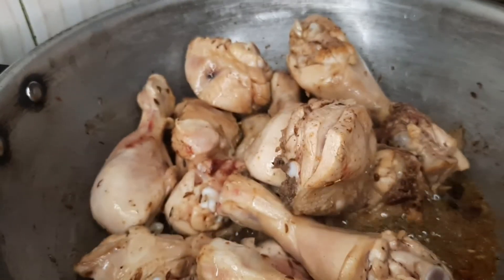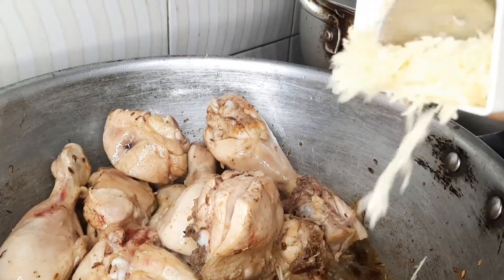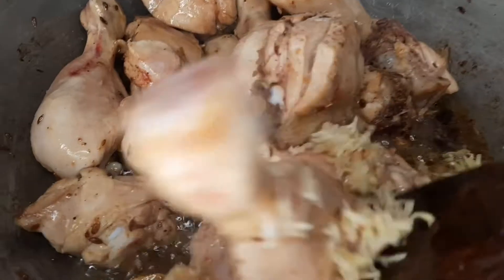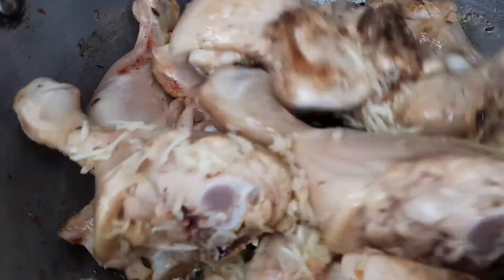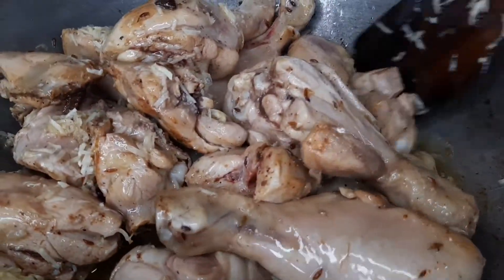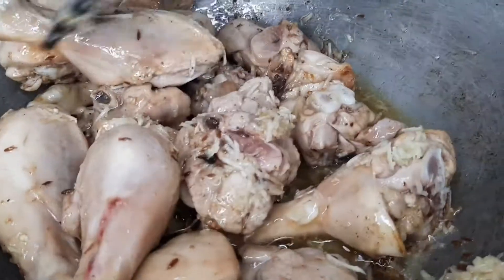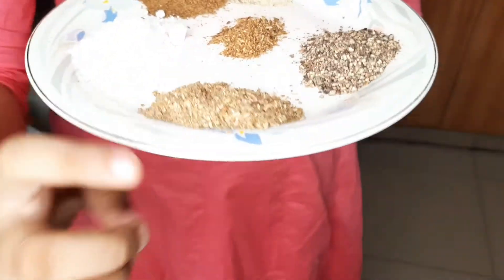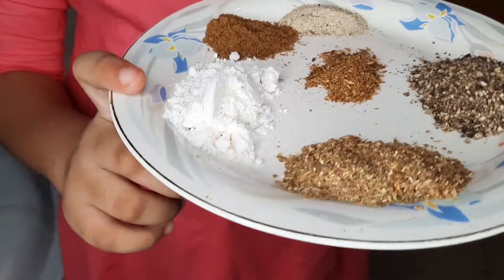I will add 1 tablespoon of ginger paste and 1 tablespoon of garlic paste. Let's mix it well. Now I will add some spices: one tablespoon of ginger powder, one tablespoon of garlic paste powder, one tablespoon of chicken powder.